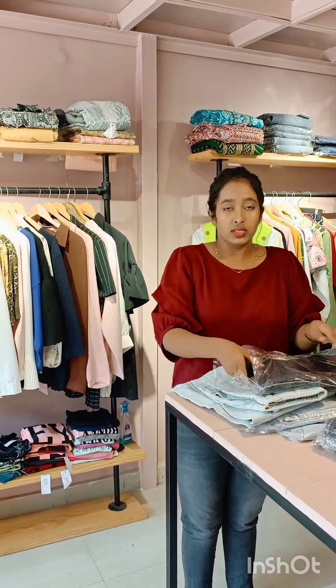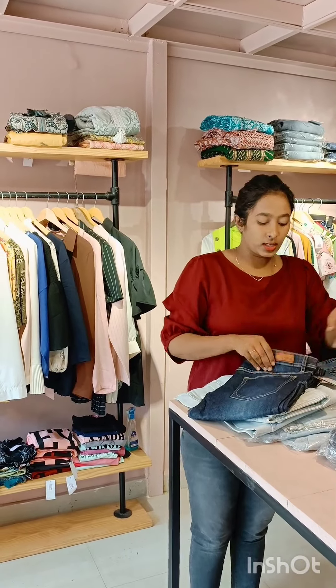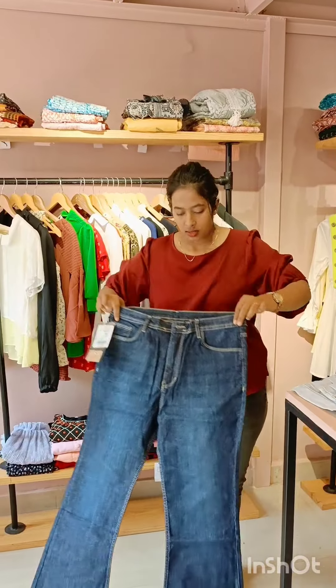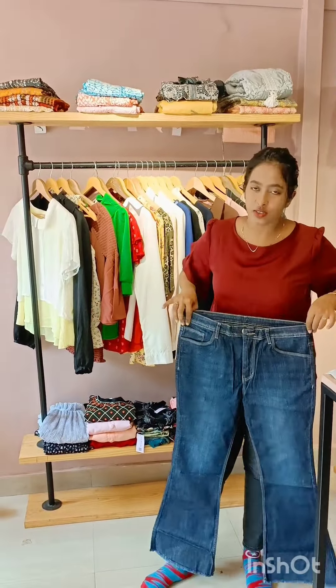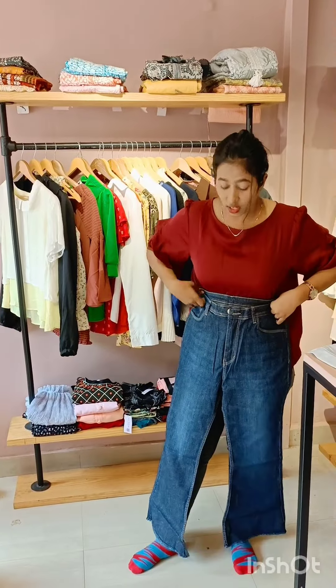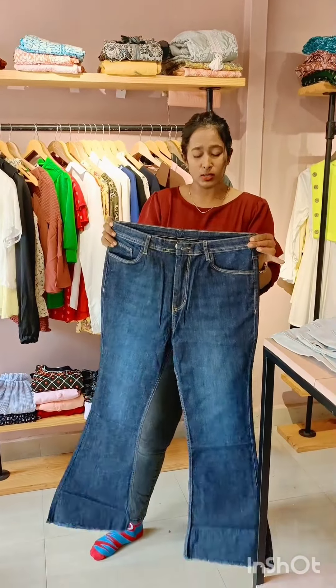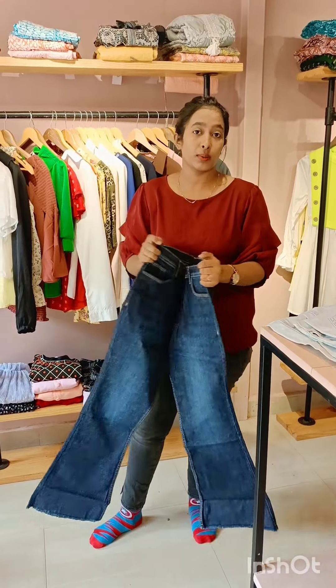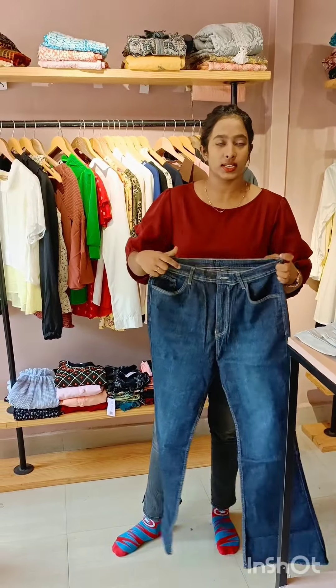This is high quality — this is the best fitting. This fitting is really good, very super, even back and front. We have all sizes available.